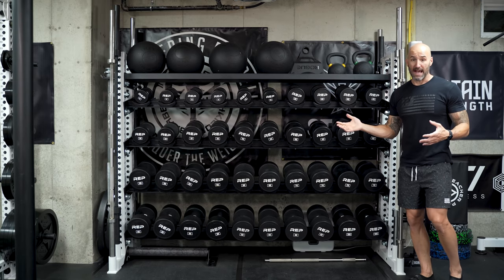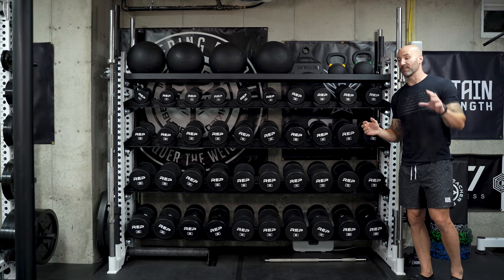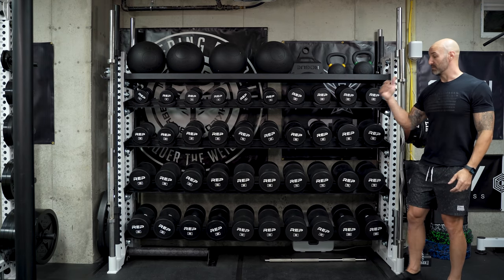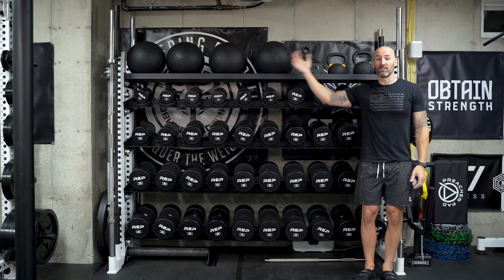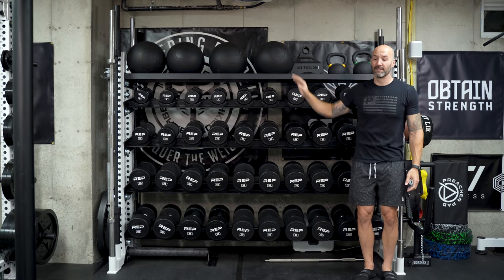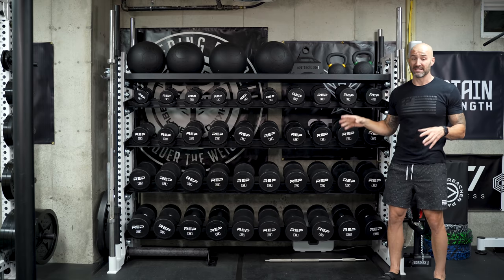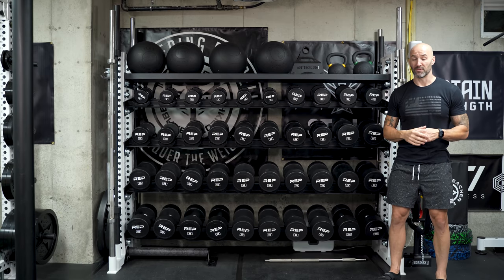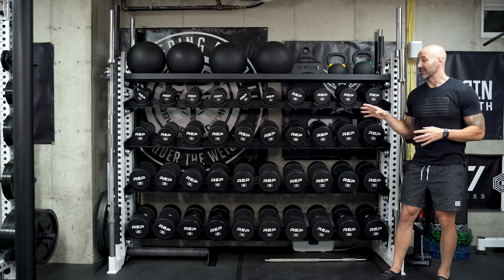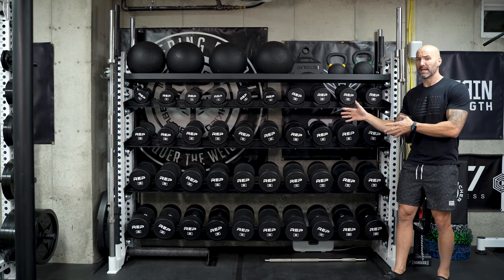The footprint is pretty massive. I've got the camera back pretty far on the widest setting for this lens. I'm just under six-foot-four and this thing is taller than me when loaded up. It's over 90 inches wide, so it does take up a lot of space. This is a big commitment, which is another reason why I don't think it's necessarily ideal for most home gym users. That said, one of the things I do potentially like about this is the footprint itself.